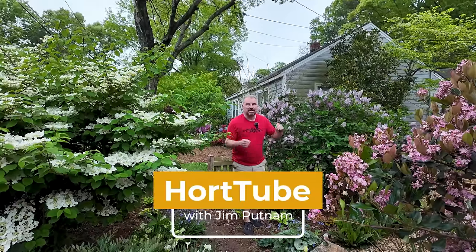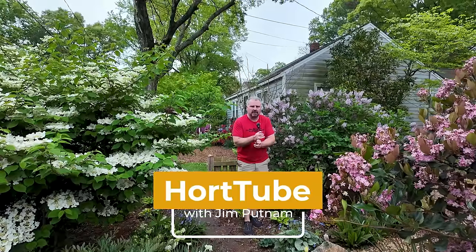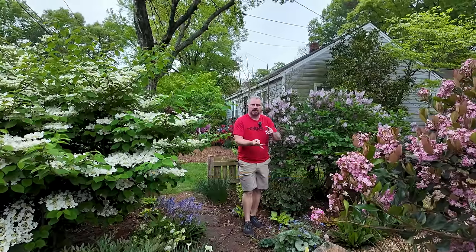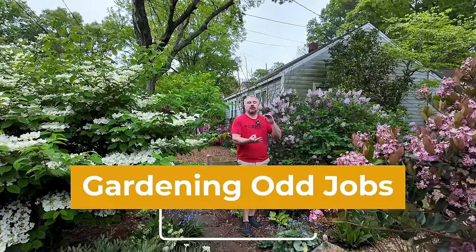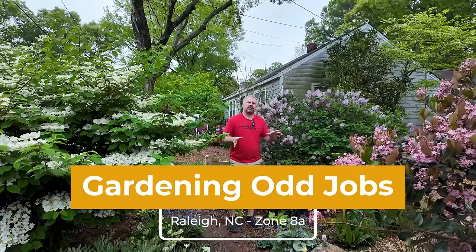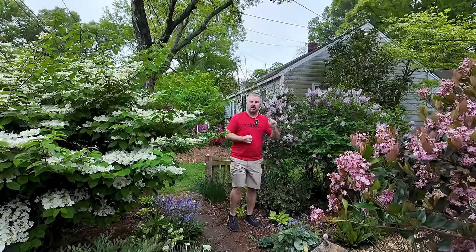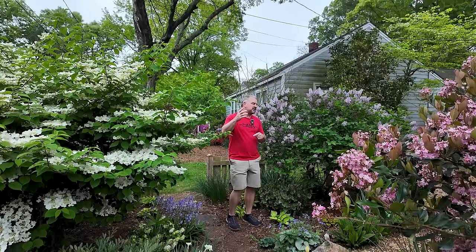Welcome to HortTube. My name is Jim Putnam. In this video we're going to be bouncing all over the place. We're going to talk about some fun plants that are blooming here in the garden. We're going to do a little bit of pruning, some planting, transplanting — all kinds of projects going on here in the Raleigh, North Carolina Zone 8A garden. So definitely please follow along because this spring is going to be just like this video, bouncing all over the place with lots of information.